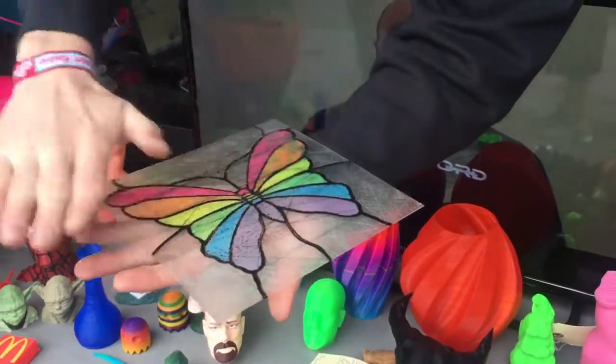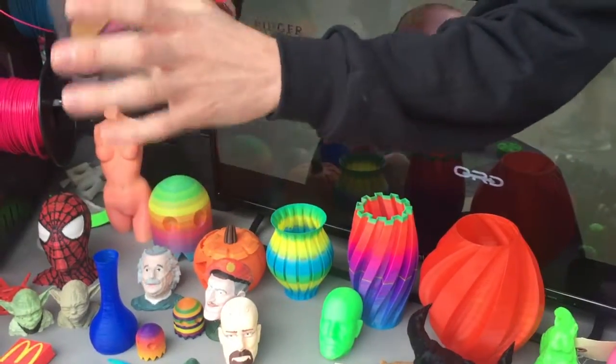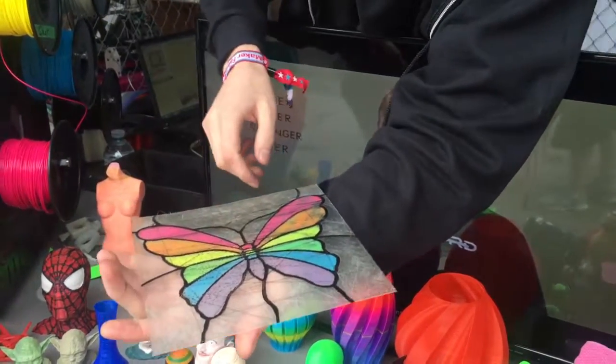So tell me how that was printed. So that was printed in multiple layers, and it was printed flat. The first layer was fully transparent, and then the other layers are colored.